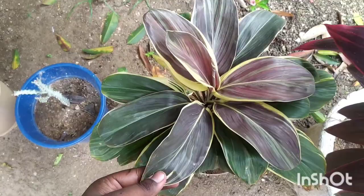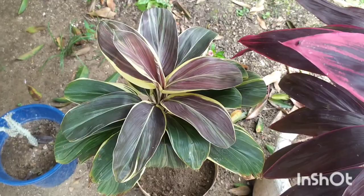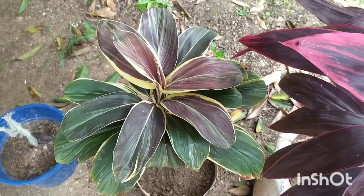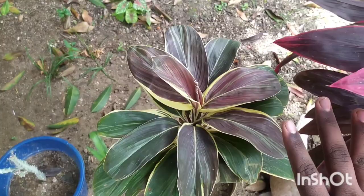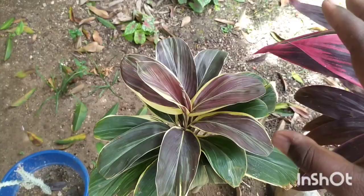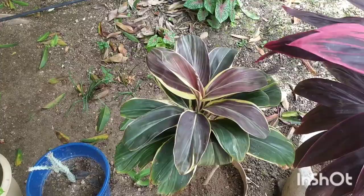The next type should be kept in indirect sunlight. You can identify it by its curly leaves — as you can see, the leaves curl downward and inward. This kind of dracaena must be placed in indirect sunlight, meaning bright light but not direct sun. I kept mine under a tree so it doesn't get direct sunlight. If you place it in direct sunlight, the leaves will get dried out or burned.